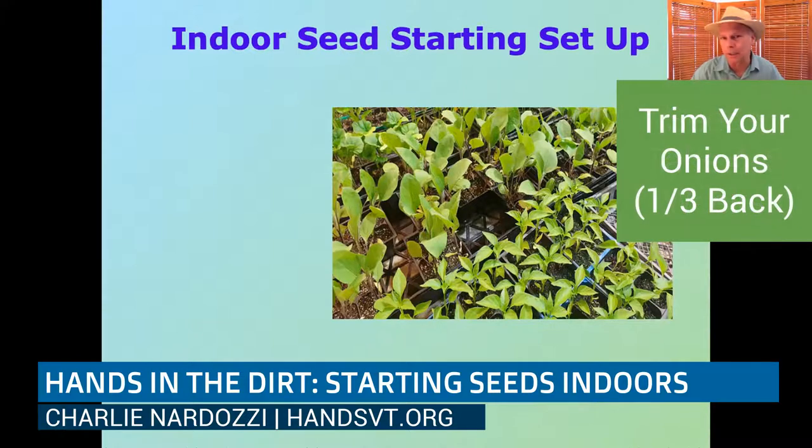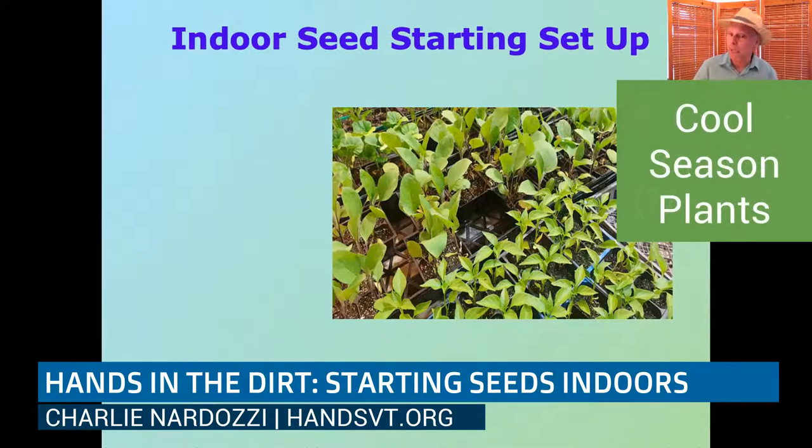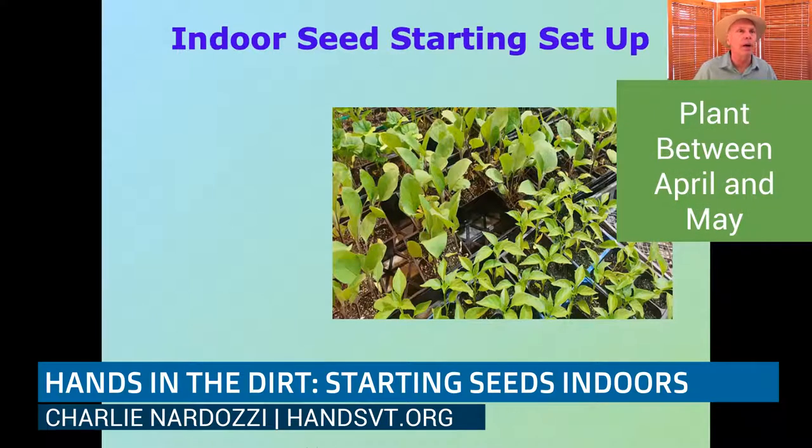Onions and leeks are easy to grow indoors — once they grow up, you can give them a little haircut, cutting off a third of their growth, which helps them get beefier roots. The last expected frost date in the Champlain Valley is usually around mid-May, around Mother's Day. With cool-season crops like broccoli, leeks, onions, and peas, you can plant them into the ground usually two weeks before that last frost date — so late April or early May, depending on the weather.